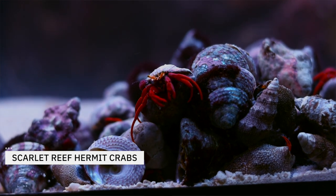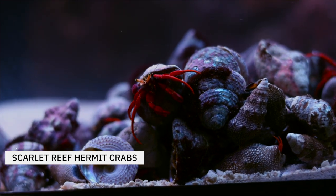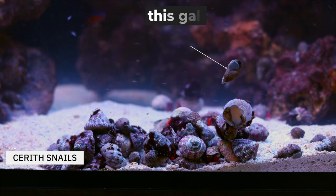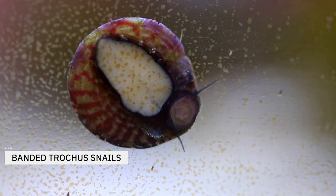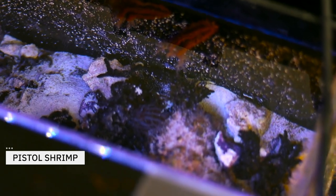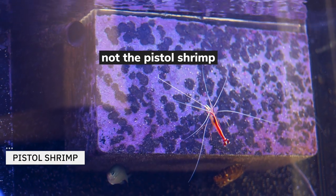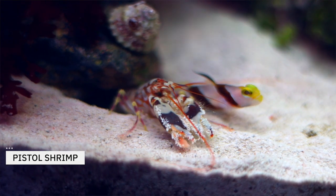Then we have scarlet reef hermit crabs — these little guys are great at eating leftover food from small crevices in the aquascape and the sandbed. Moving on to our primary sandbed cleaners, the mighty cerith snail. And lastly, everybody's favorite film algae eater, the self-righting banded trochus snail. One more bonus invert is a pistol shrimp that's been hiding out in a small container in my frag tank for the last few months. I just know she's going to be thrilled at having a much larger habitat.